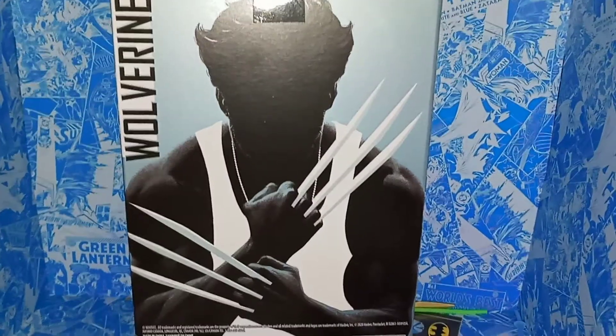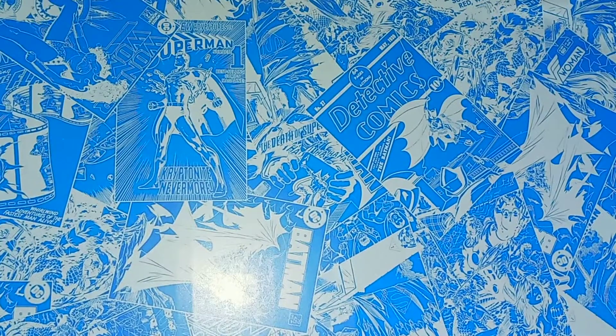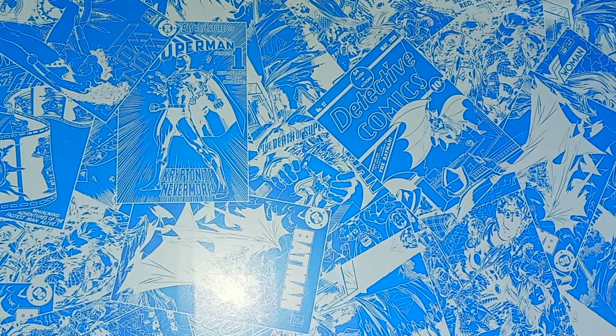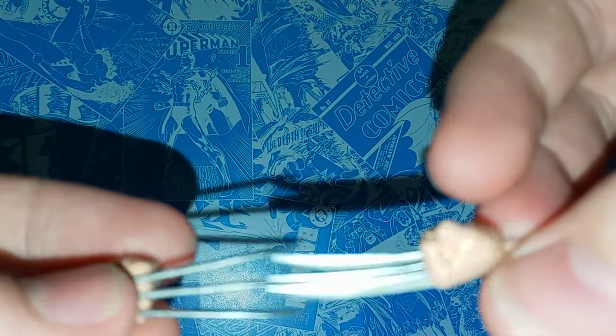I love how the blades are highlighted, and even the dog tags. Let's open this up. I'm going to show these off on the figure, but I want to show them off out of packaging first. The way they package the claws, they're packaged with individual lines in between them, so when the claws come out of the packaging they look amazing.